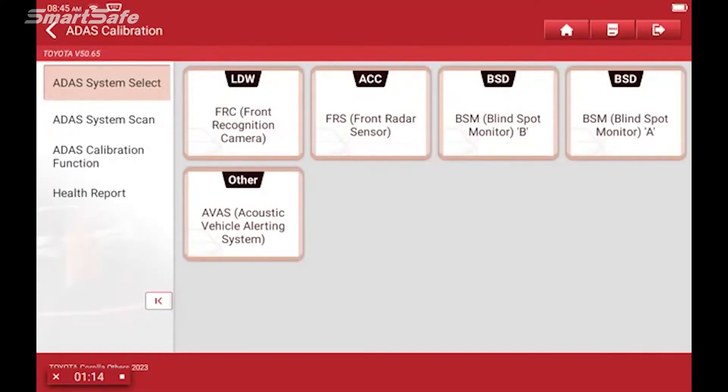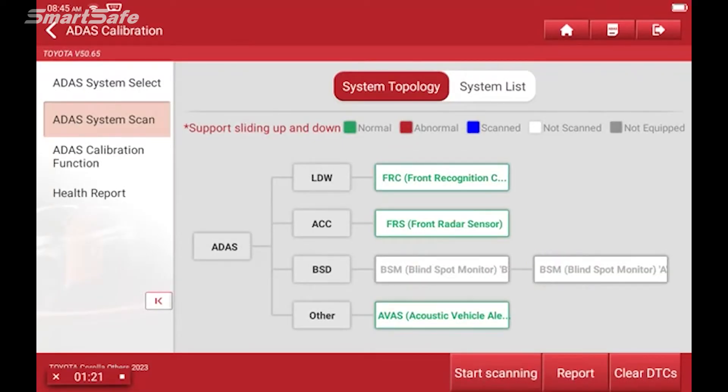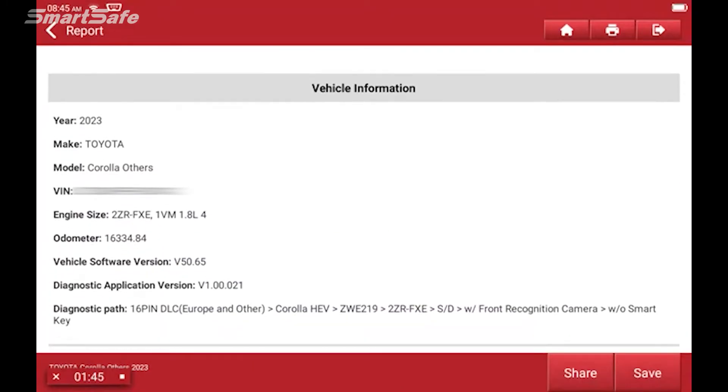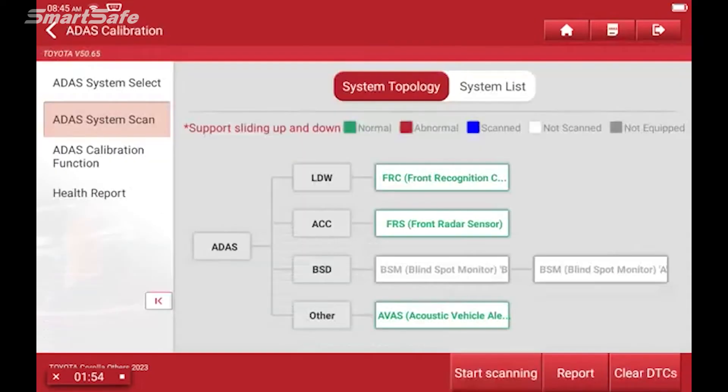We'll go ahead and click on ADAS system scan. This will check all of the different ADAS modules that are in the vehicle. This one's equipped with the front recognition camera as well as the front radar sensor. We can go ahead and generate a report — this would be our pre-repair report. Hit okay and this gives us all of our information about the vehicle in its current state. We'll hit save, press the back arrow, and move on to the calibration function.